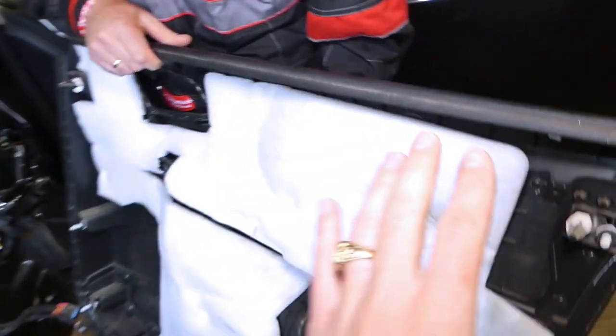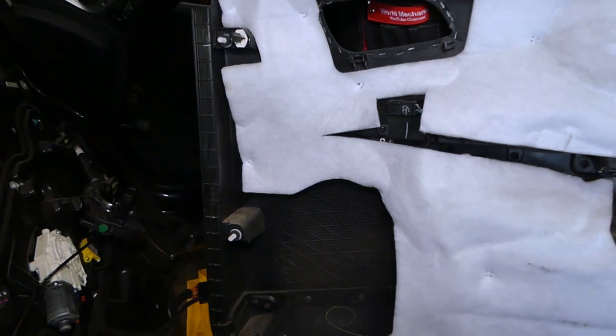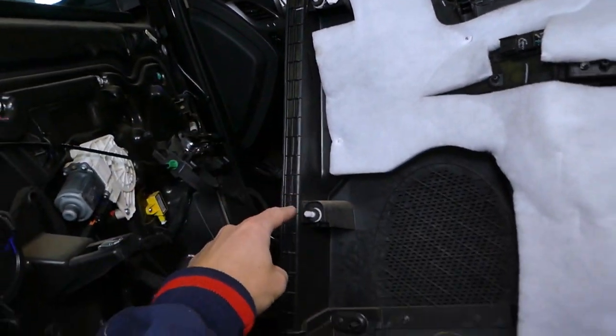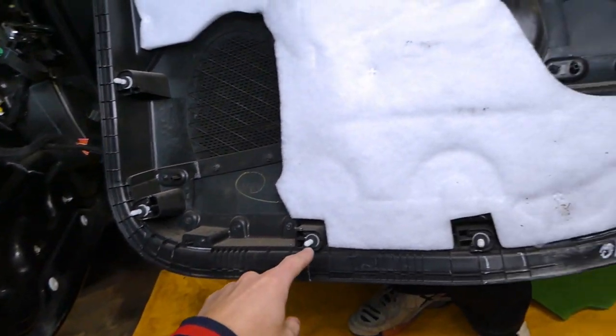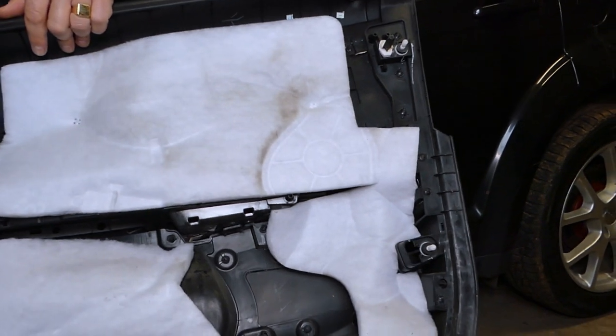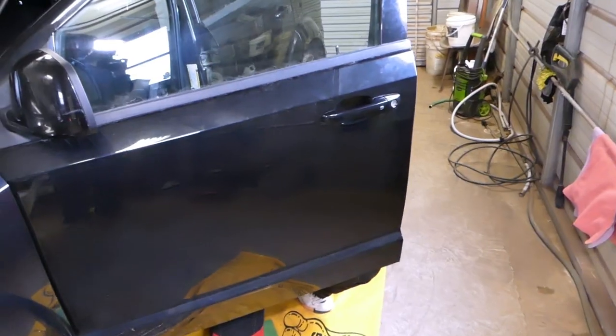Let us show you where all the clips are and where you can get replacement clips if you break them. You have one, two, three, four, five, six, seven, eight clips that hold that door panel in place.